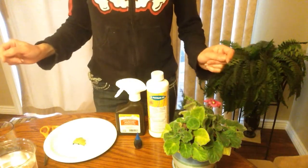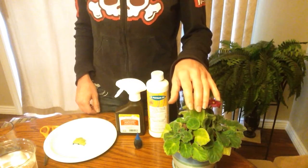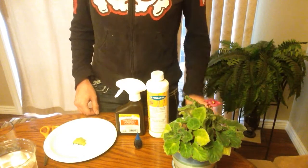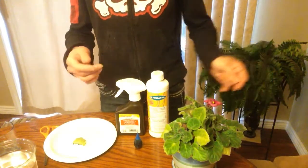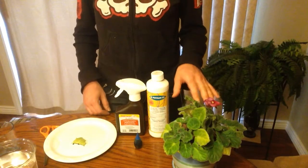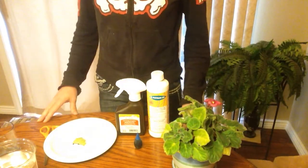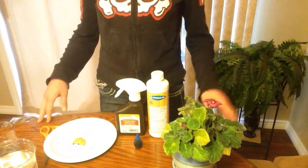I just learned a trick to determine whether a leaf spot or infection on your plant is bacterial or fungal. This is really important to know because when you're treating your orchid or any plant, you need to diagnose properly what you're fighting. If you've got a bacterial infection and you're treating with fungicides, it's not going to work, and vice versa.